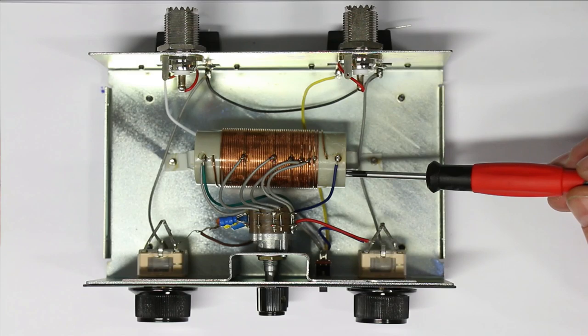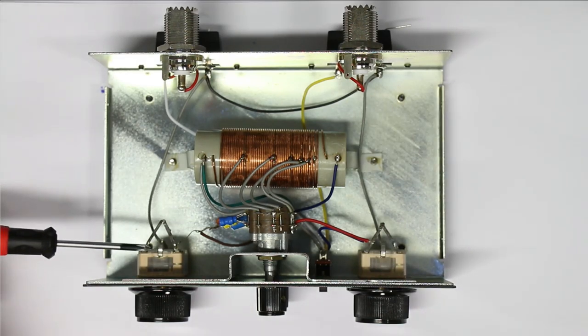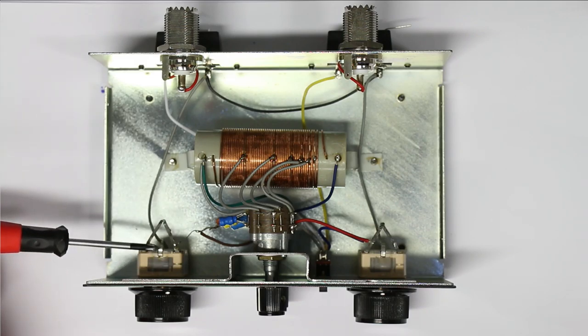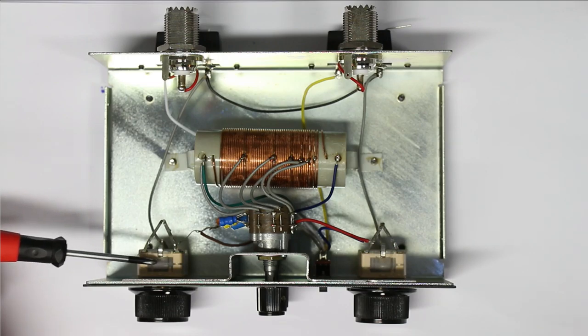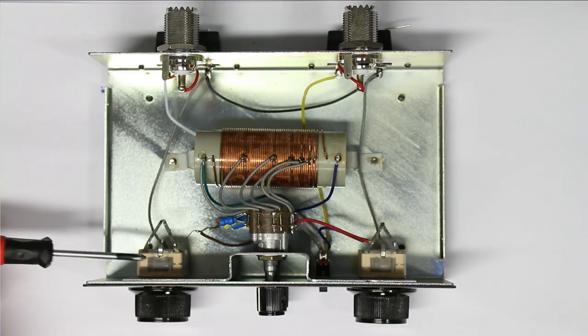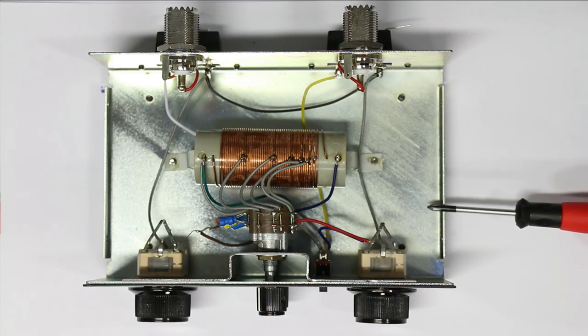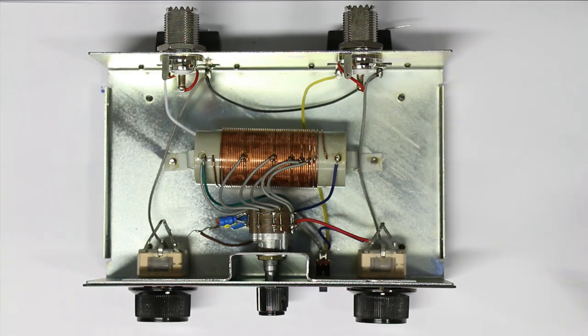Likewise, you don't get high-quality air-dielectric variable capacitors here — these are the cheaper, still readily available plastic film variable capacitors. It's just a compromise between cost and what is readily available in parts. Now let's take a break while I develop the circuit diagram, and then let's take a look at how the Q factor switch is really working.